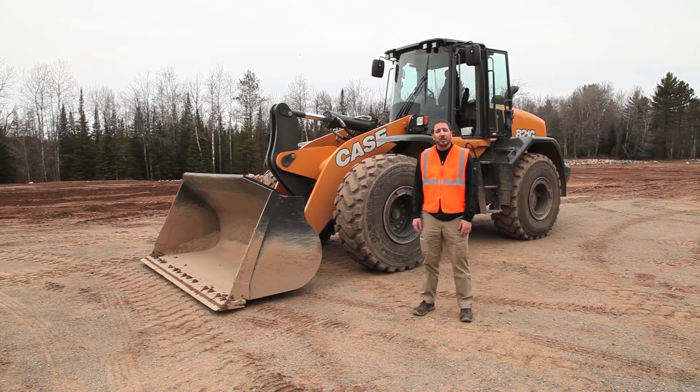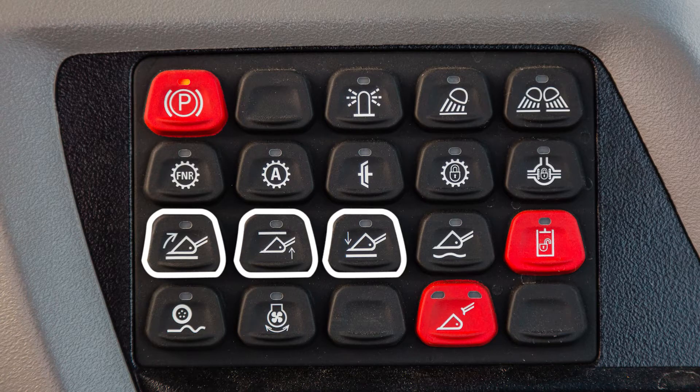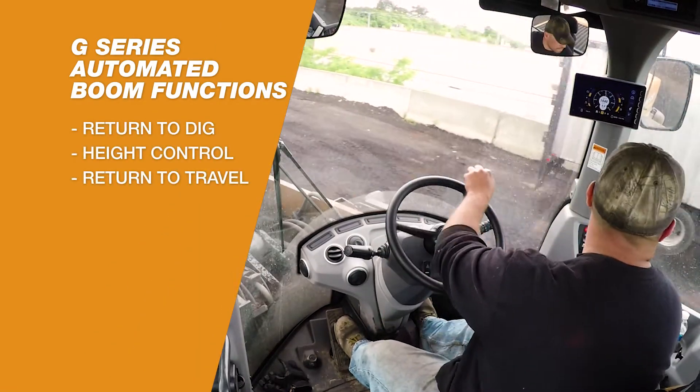With the G Series Wheel Loaders, we've increased its ease of use by putting control switches in the cab that allow you to adjust presets like return to dig, height control, and return to travel from inside the cab.